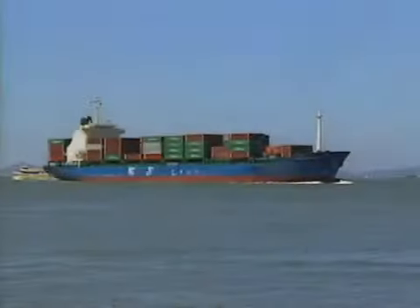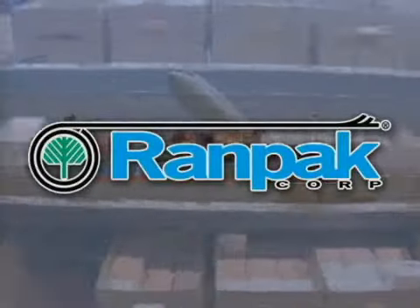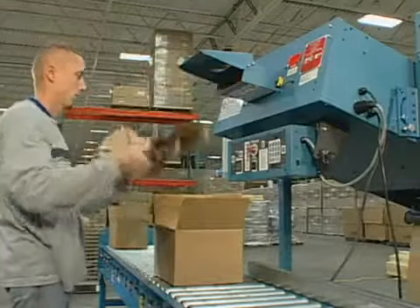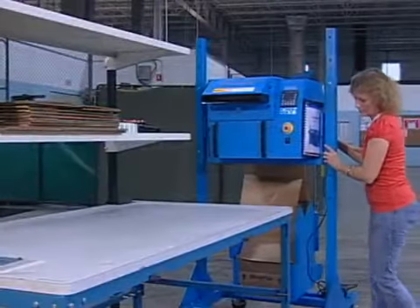If you ship many different products but want to use just one packaging system, RANDPACK has the solution. For over 30 years, we've been helping customers safely pack their products faster and at a lower cost. Our RAPPACK system can do the same for you.